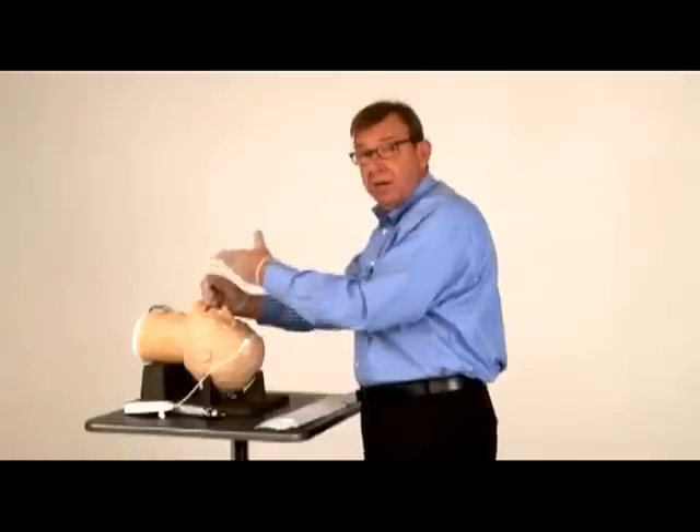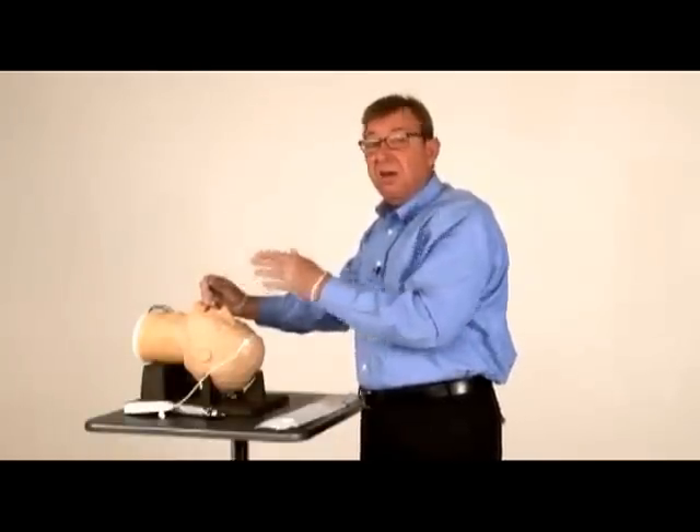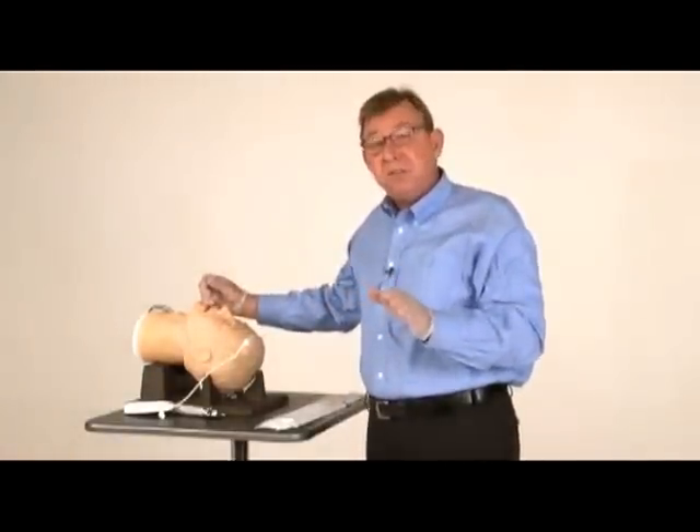Hold firmly onto the top of the ET tube connector so you neither lose your position nor your connector. Then, of course, check it with your bag, auscultating both lung fields. And that's how simple and easy the ViewStick is to use.